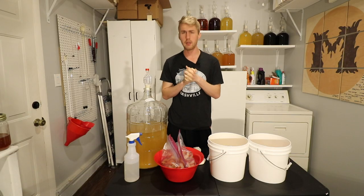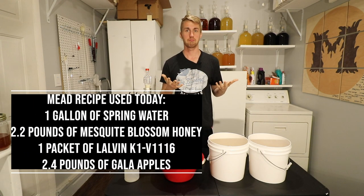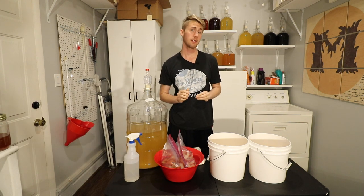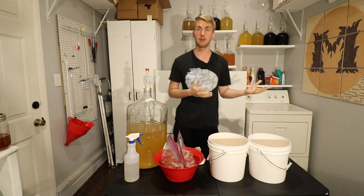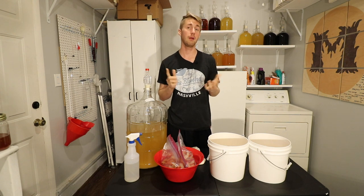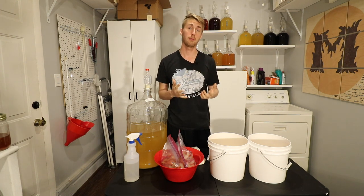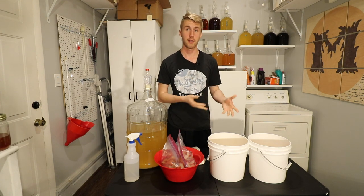I am using a classic recipe. I make a lot of apple meads because they're naturally pretty good and easy to make. What I'm testing today is whether or not bagged fruit gives the same flavor impartation as if I were to just put my fruit in regular.